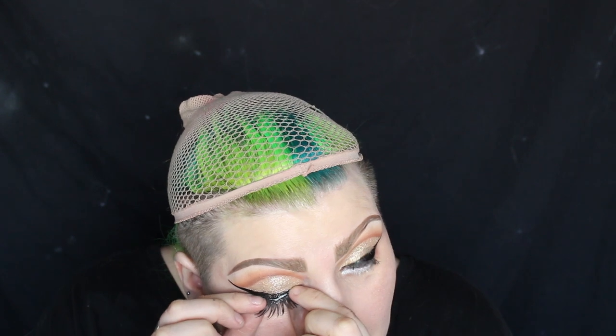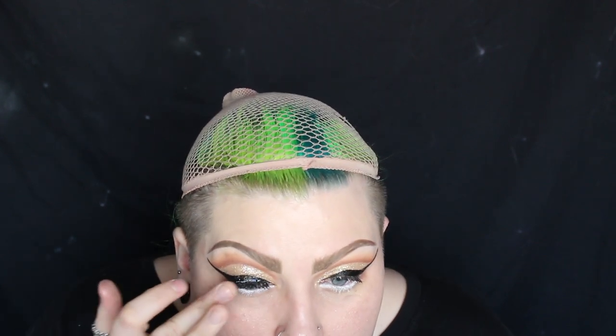Now I'm applying the lashes — these are B184 lashes from Eldora, and this is literally one of my favourite styles, I wear them all the time. To conceal the lash line and blend the false lashes and my natural lashes together I'm just using some more liquid eyeliner. I'm then giving the false lashes a light coating of Too Faced Better Than Sex Mascara.